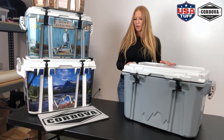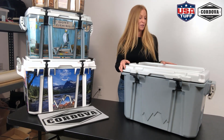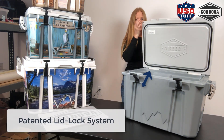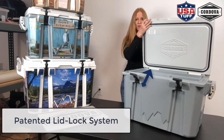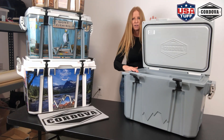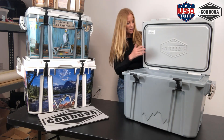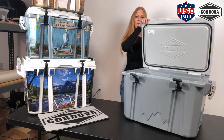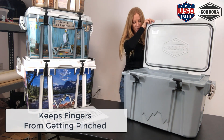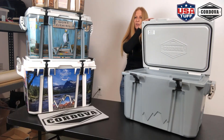This might be one of my favorite features. When you lift up the lid, there's a patented lid lock system in the Cordova cooler which holds the lid up. I don't know how many times you've opened a lid and it's slammed on your fingers when you're getting stuff out — this won't happen. It holds the lid up, and then when you're ready for it to go down you press it. It's easy, but it does stop it from falling. Love that feature.